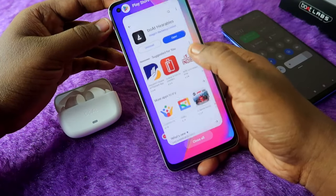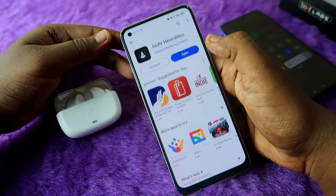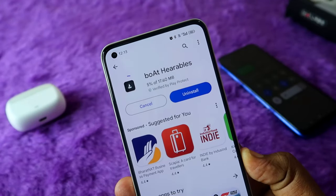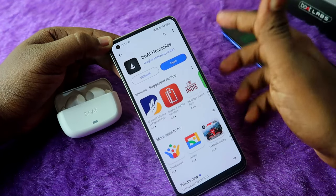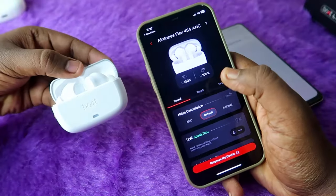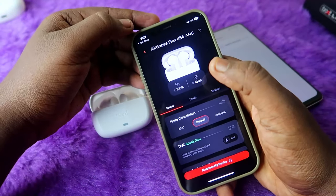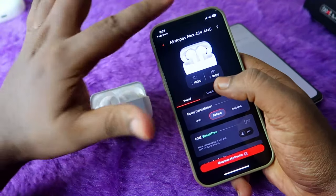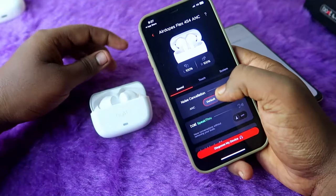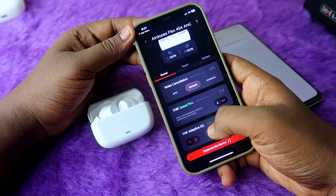Go to the Google Play Store and install the boat hearables application. If already installed, check for an update. These earbuds also support iPhone, so iPhone users can install the boat hearables application from the App Store, and once connected via Bluetooth you can easily connect with the app.